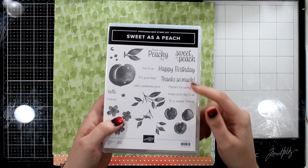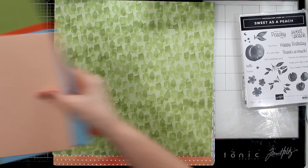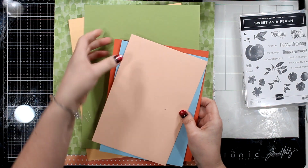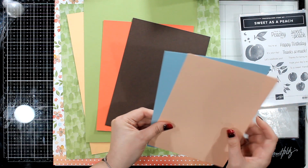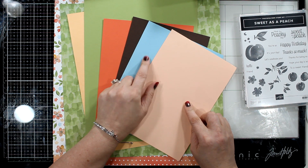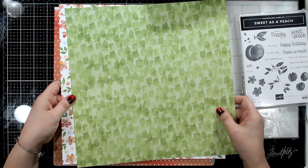This is the stamp set and bundle, Sweet as a Peach. Very cute bundle — it has lots of pretty colors. Let's go through the colors together: Calypso Coral, Pale Papaya, Mango Melody, Bumblebee, Pear Pizzazz, Balmy Blue. There is also Early Espresso and Petal Pink in there.